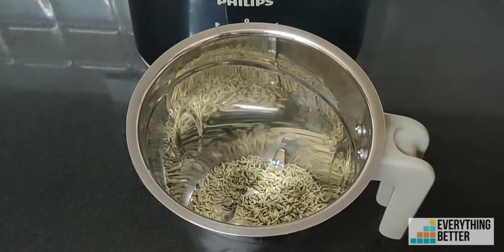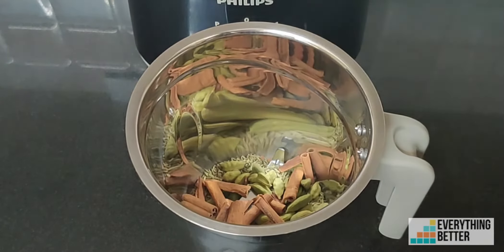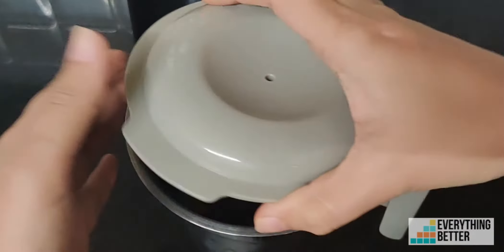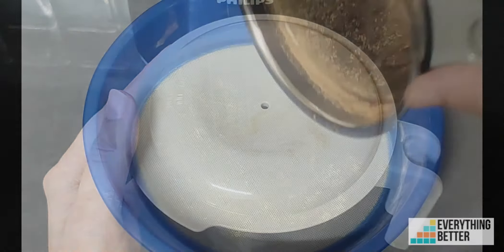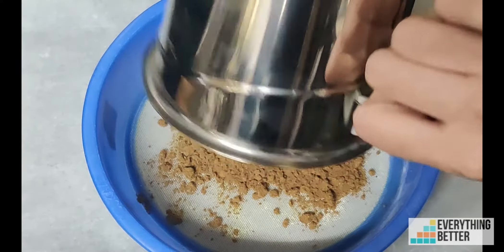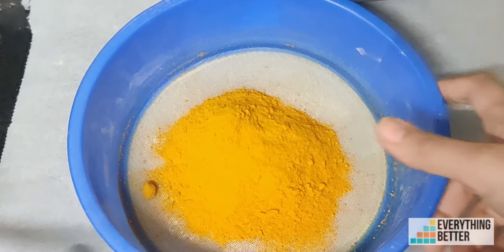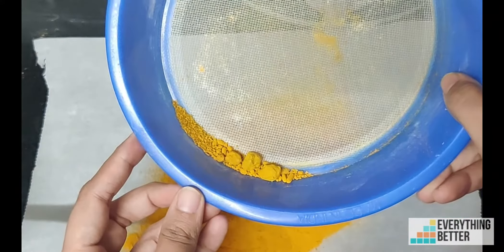The dry grinding jar is also quite efficient. We tried grinding 50 grams of garam masala. After grinding and sieving, the leftover residues were quite less. But it is not that good for grinding tough spices like turmeric.